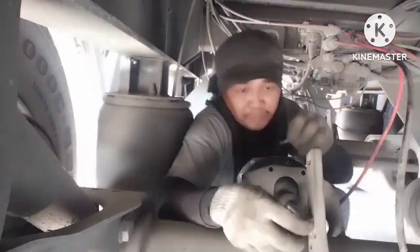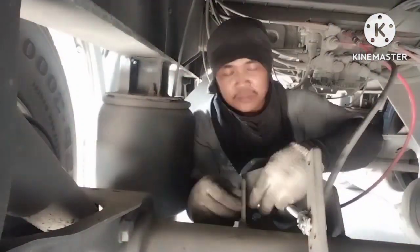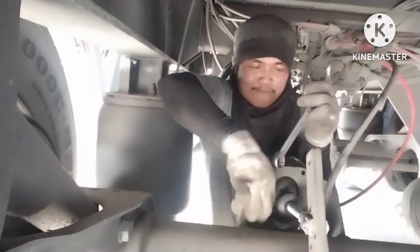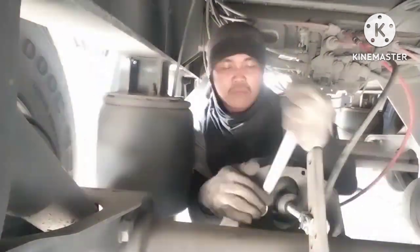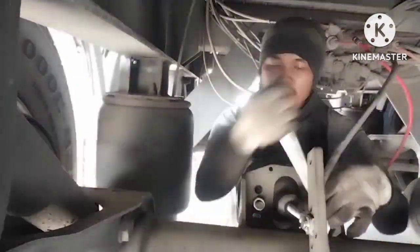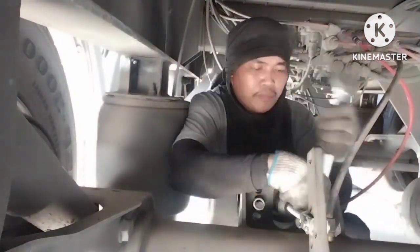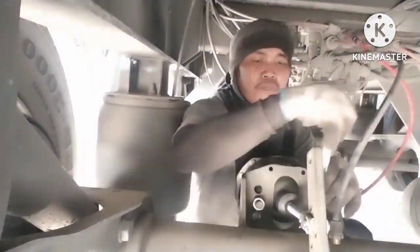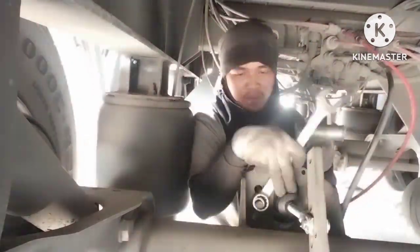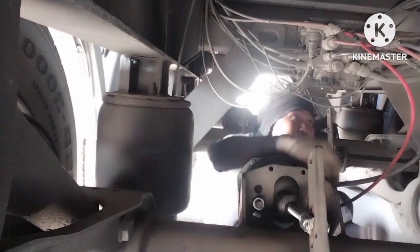I have a bolt guys, the lock pin. I have a supply. That's the new guys. I have a lock guys, that's the new guys.